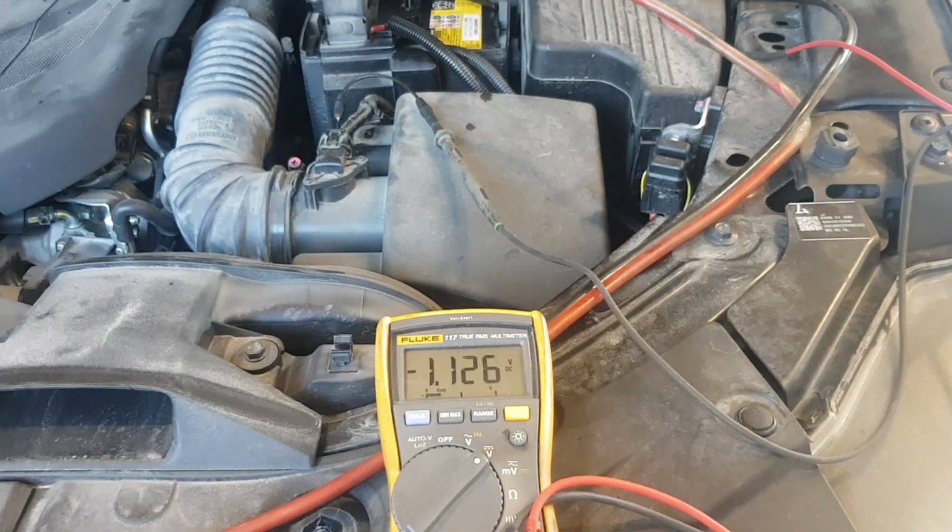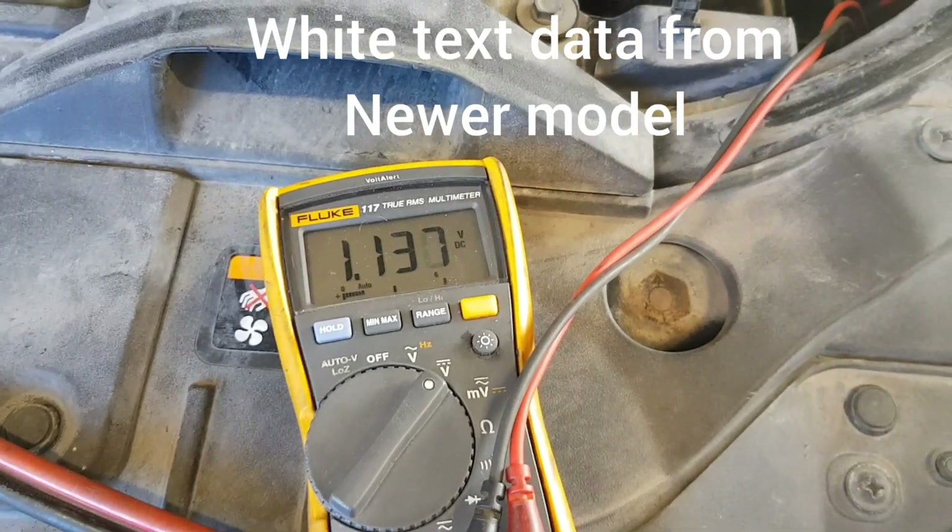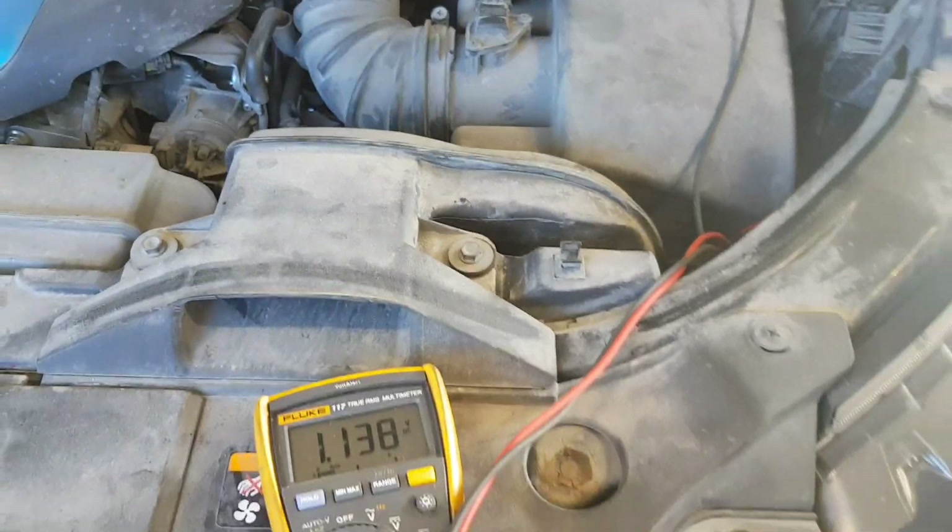In the other part of the video, the same test is performed on an older 2012 Mazda Skyactiv-D engine with a small comparison included. Enjoy!